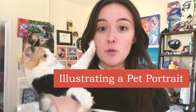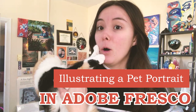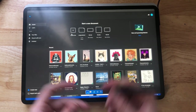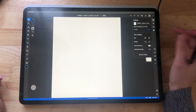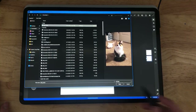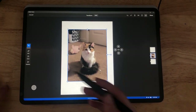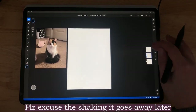Let's turn this kitty into a piece of artwork in Adobe Fresco. The first step is just setting up your artboard or canvas. I chose to do a postcard size at 300 DPI. Then I import my references.